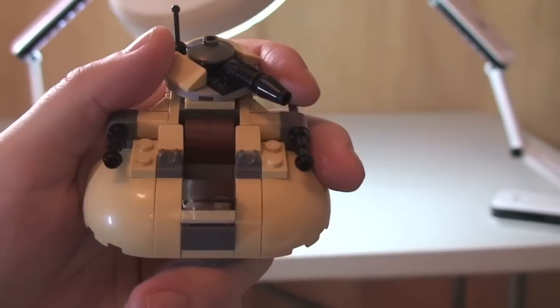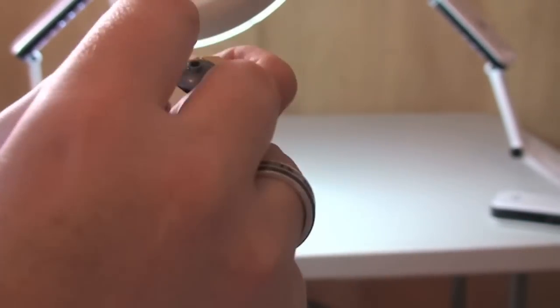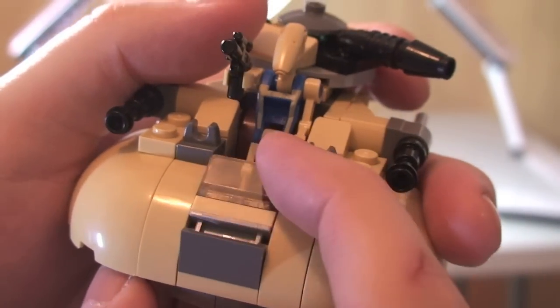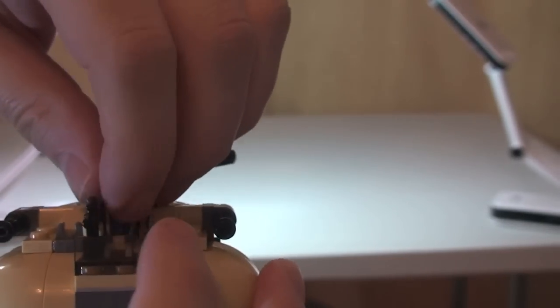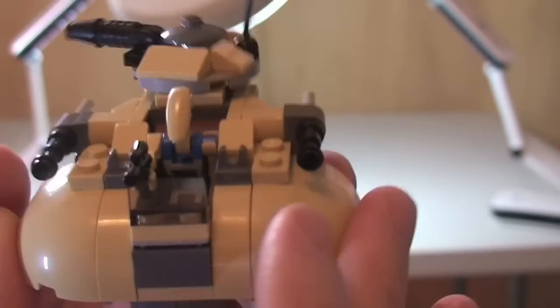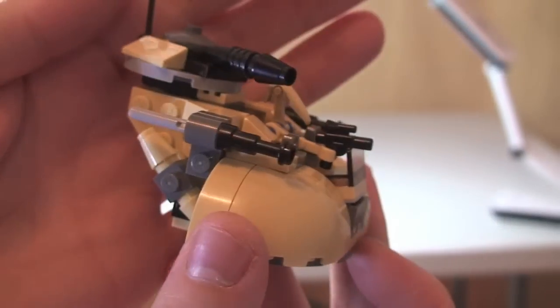The final thing I want to show you is the pilot droid actually in situ inside the AAT. Here's our pilot droid, and he just simply sits down in. Another thing to point out — this is on a hinge piece here at the front, which does actually help to get him in and hold him in position as well. So you can just simply sit him down inside like so, push that back, and there we have our pilot droid obviously piloting the AAT.